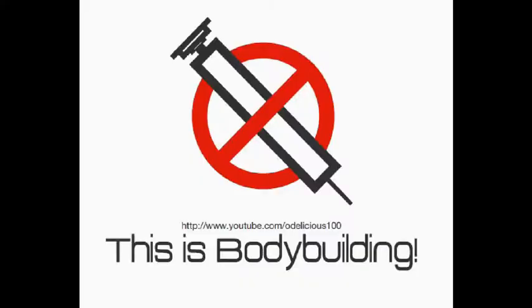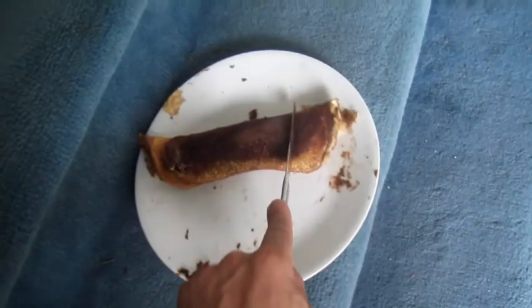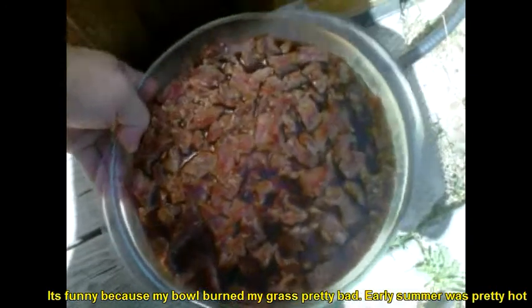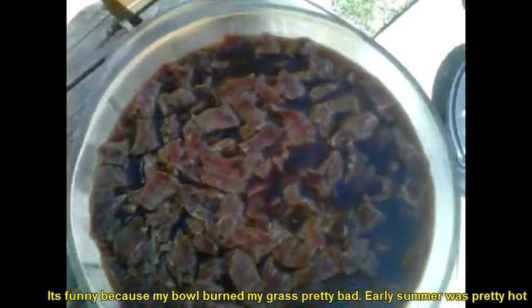This is bodybuilding. Still pounding away on the hot Peppcakes. It's an eclipse. Here we go — I deleted this, this is my first video. Bodybuilding cooking.